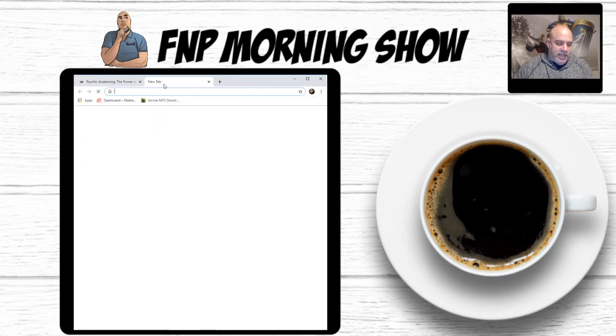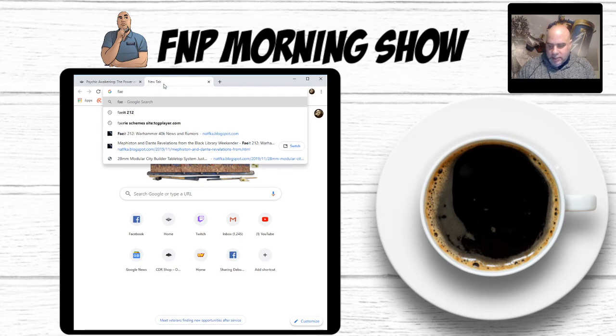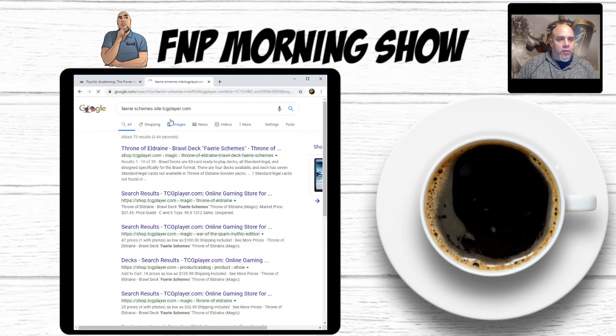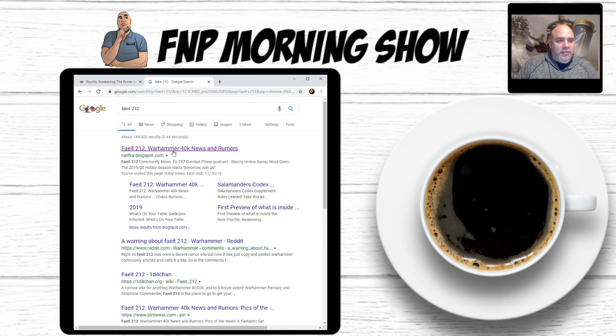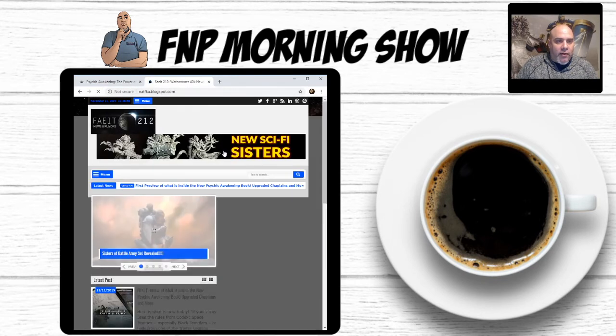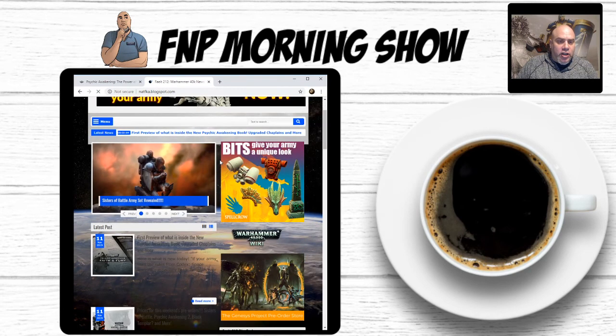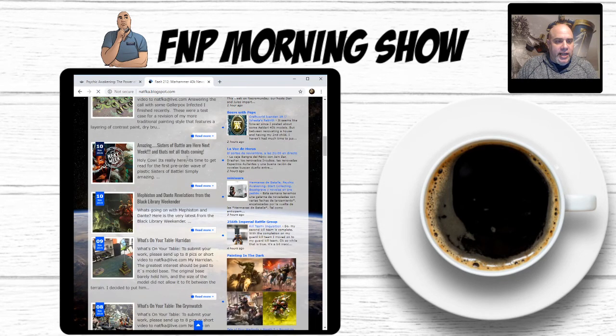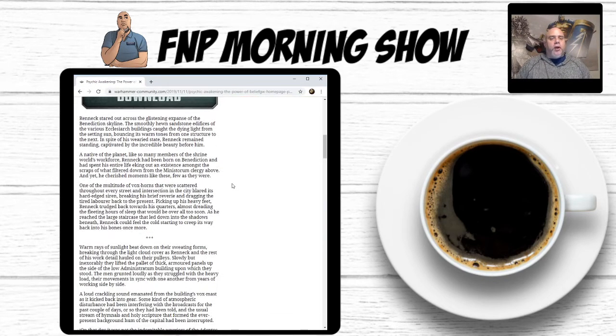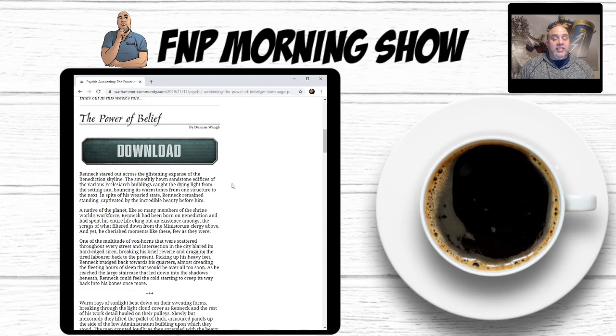I want to give credit — it was announced on Faeit 212 and you can read about the Blood Angels over there on his page. There's an article about the Horus Heresy Weekender and one about Mephiston and Dante revelations from the Black Library Weekender that happened last weekend. This short story has nothing to do with it — I'm just going to be talking about it.